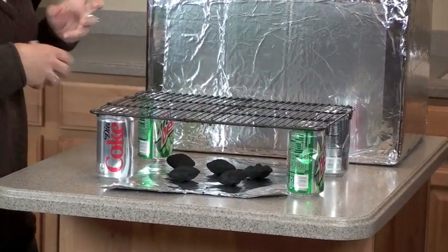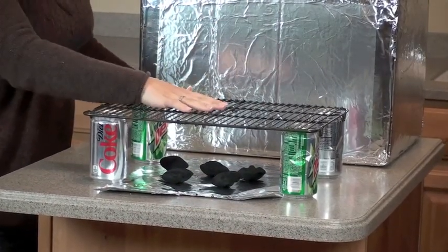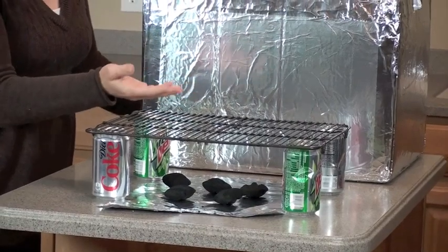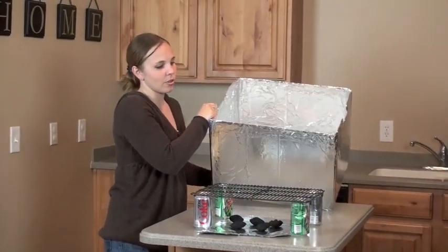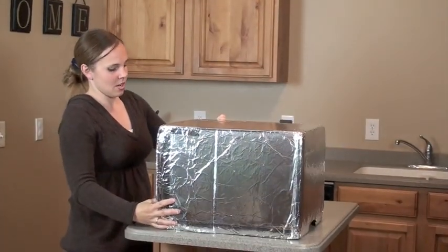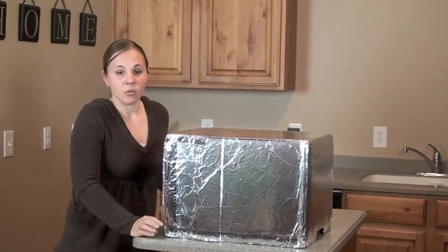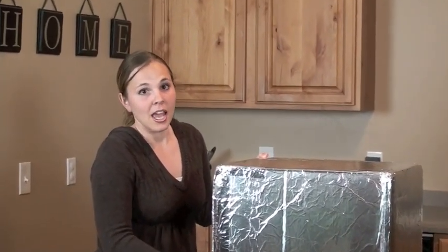You want to lay your charcoal and let it get heated up, then place whatever you're going to be cooking. You can do anything that you would bake in a regular oven — throw a cake on there, or chicken, or casserole, whatever you want — and then you stick the cover over and bake it.